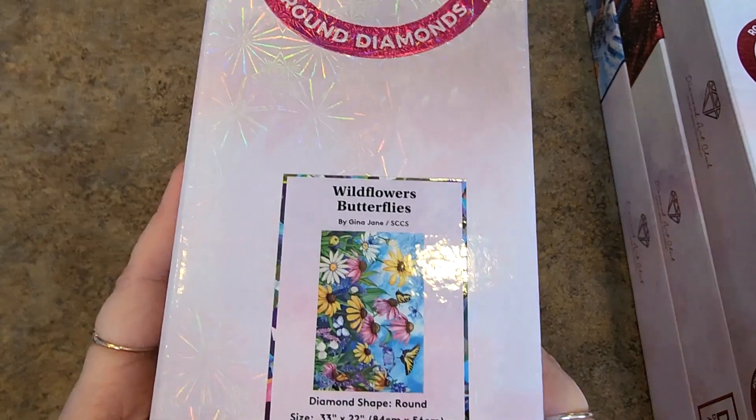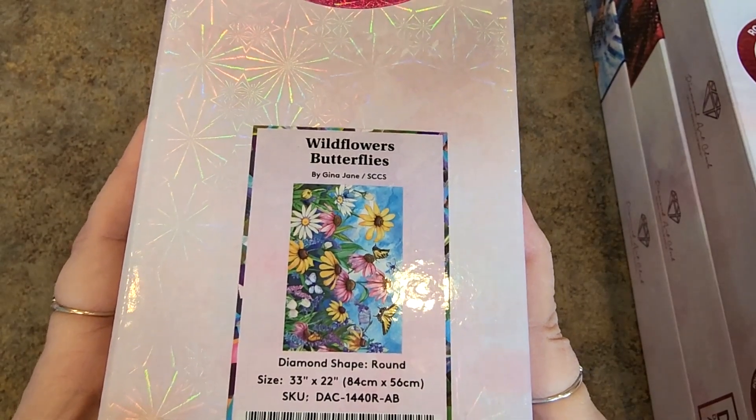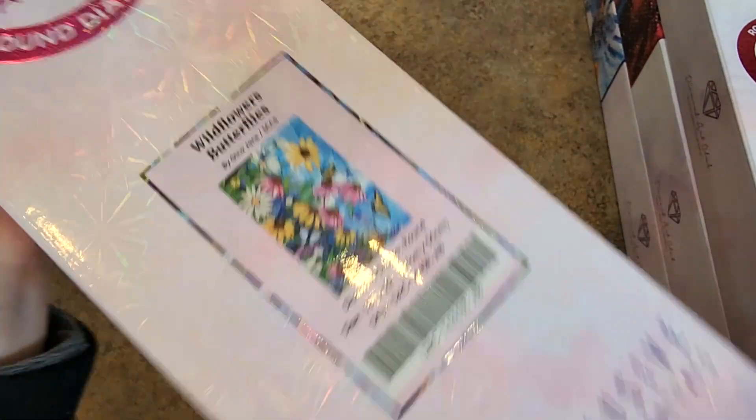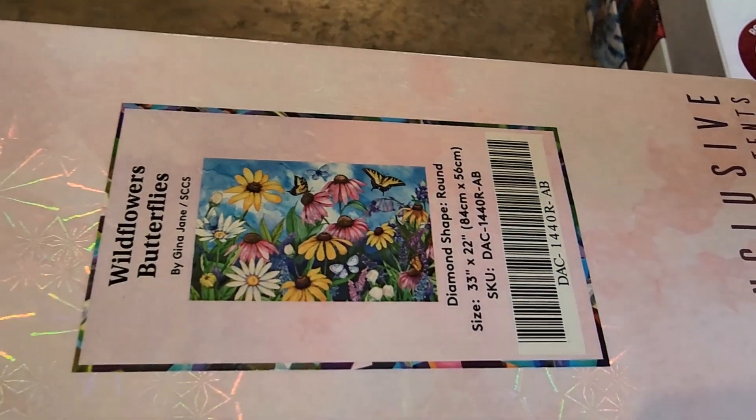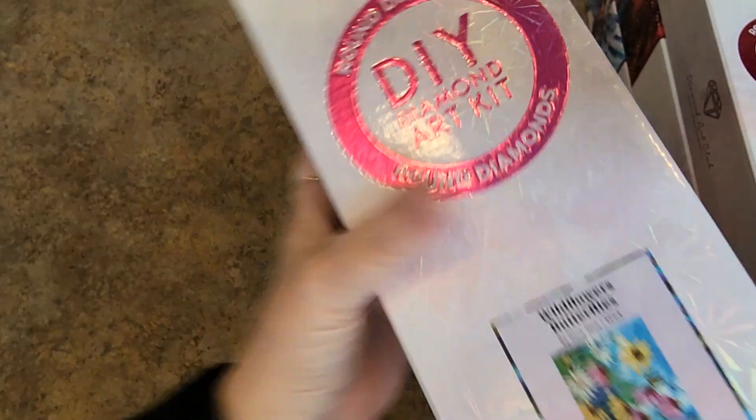It might come out in Christmas in July, I don't know. Wildflowers and Butterflies by Gina Jane — I do love Gina Jane. This one's a big one, 84 by 56. I saw my friend Angie working on this one at the first retreat and I fell in love and was like, why don't I have that? I do, I have it now.